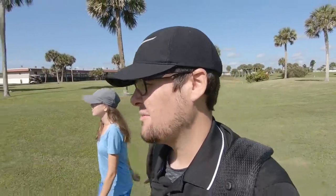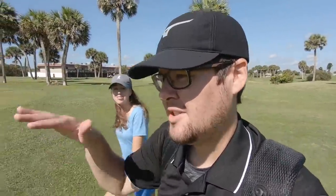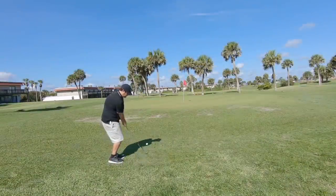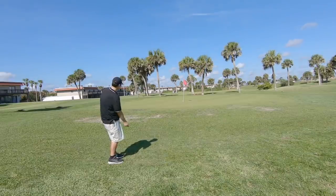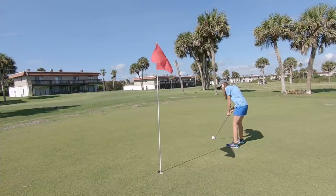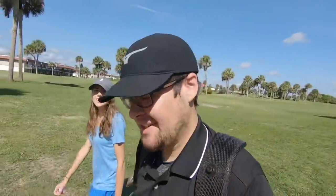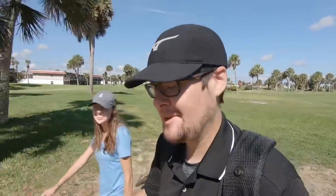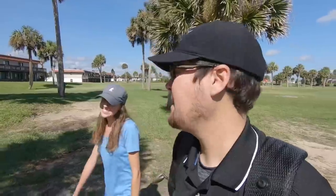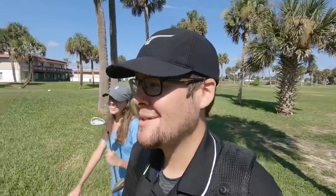Off to a sloppy start but we can still get this up and down - it's just short left of the green. The greens used to be really shaggy but they've done a lot of work and cut them down - they look a lot better. Ashley's got about a five-footer with the U-wedge. She always putts well on these greens - they're kind of slow and she just knocks them right in the back of the hole. Next hole is about 110 yards, going with the U-wedge again.